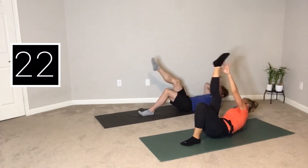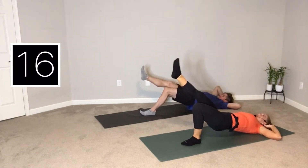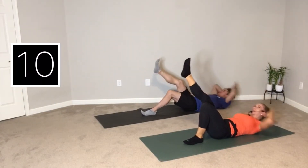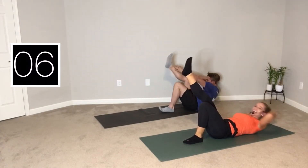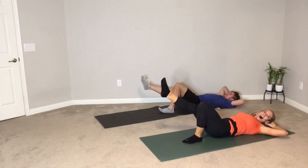A common mistake I see on crunches is letting your elbows leave and pulling your neck. See if you can try to lean with your shoulder and really get your back up off the mat, curling through the shoulder blades up off the mat. That intensified right there. Nice twist for five. And rest.